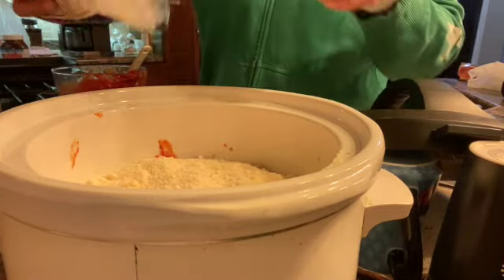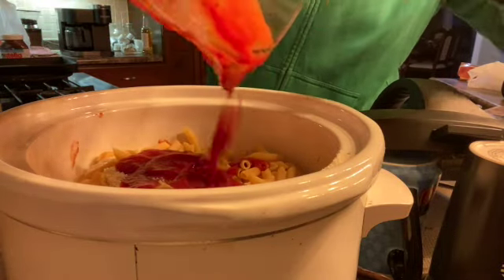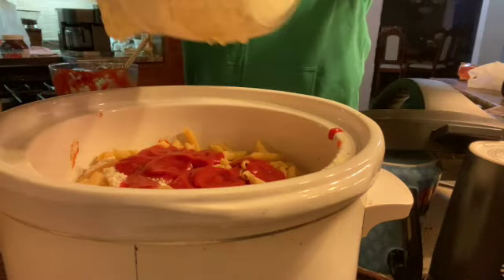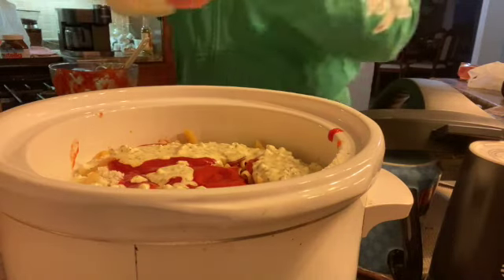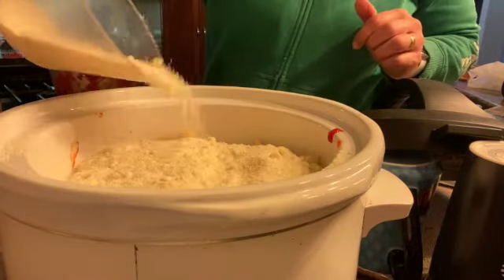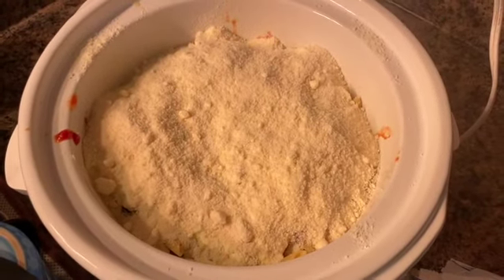Now I'm going to add more pasta — the rest of it — spread it out, then more sauce, and the rest of the cottage cheese mixture and the rest of the parmesan. So there it is, now I'm going to turn it on.